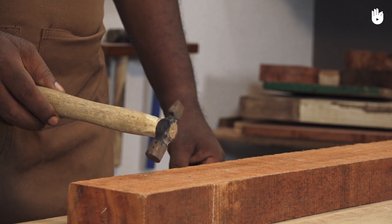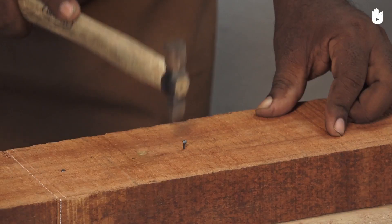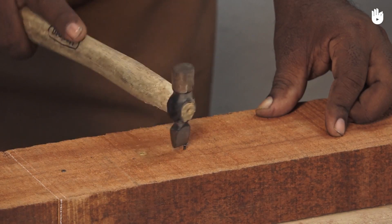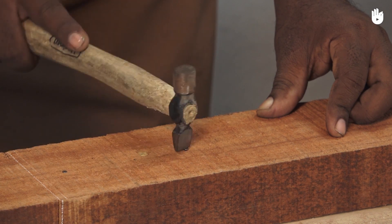The Warrington hammer allows driving small nails with minimal risk of hurting your fingers. It is also useful for tapping wooden pieces into alignment.